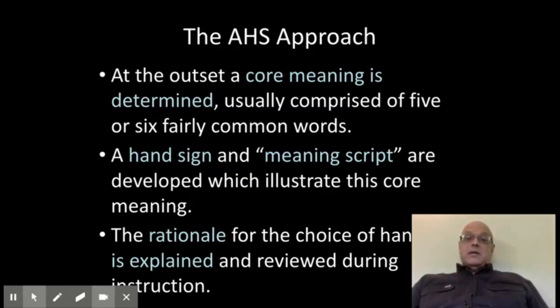Then we develop a hand sign that goes with the word to depict the meaning, and a meaning script of what you would say while you're doing the hand sign. We also always explain why we developed this hand sign for this particular word.